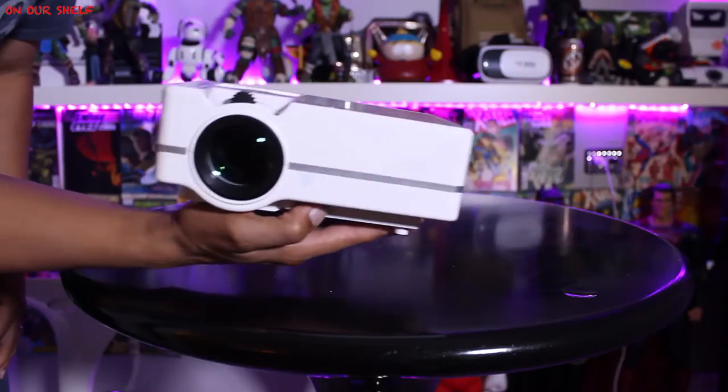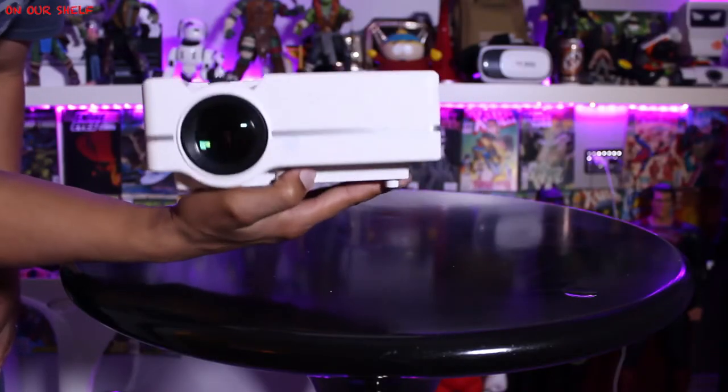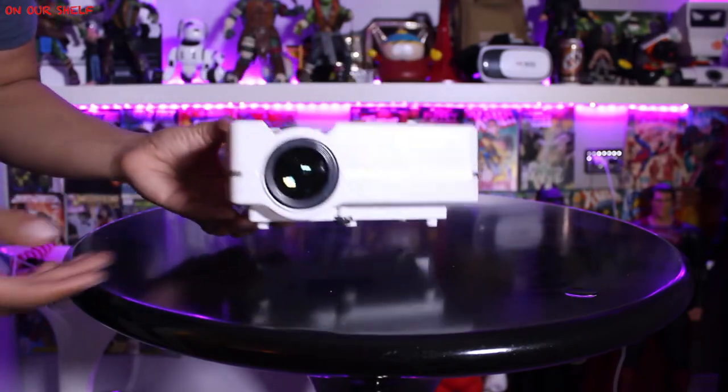The overall size of the projector is pretty small and the weight is pretty low at right around two pounds, so it's a compact projector. The setup process was pretty straightforward — we used a 120-inch screen and a 25-foot HDMI cable. The screen itself is 40 US dollars and the HDMI cable is 12 US dollars.